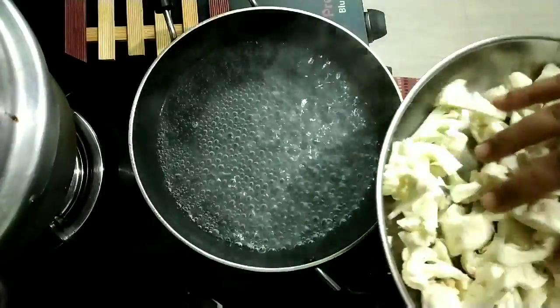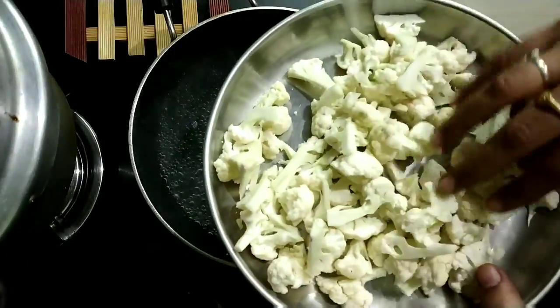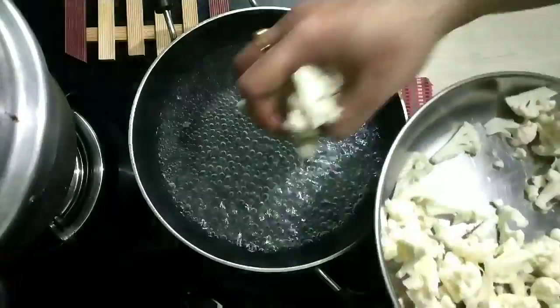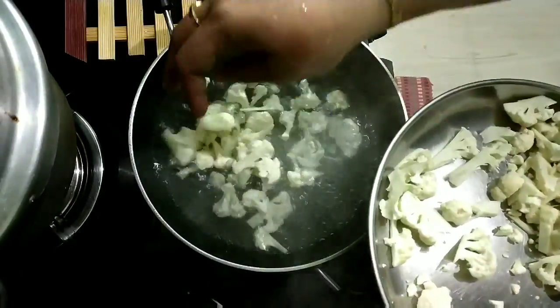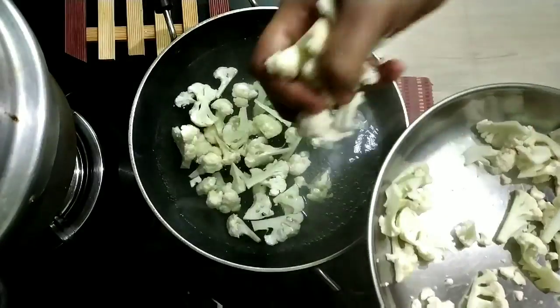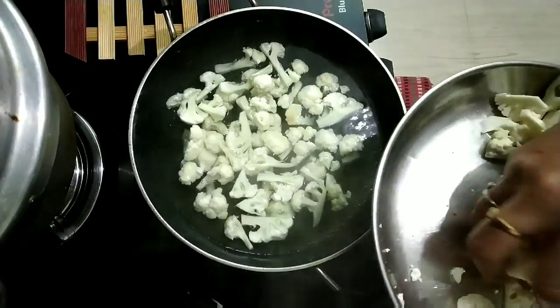Let's try to clean the cauliflower first. We cut the cauliflower. This is how we cut the cauliflower. Let's put it in the back of the top.